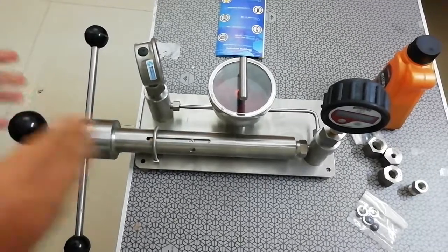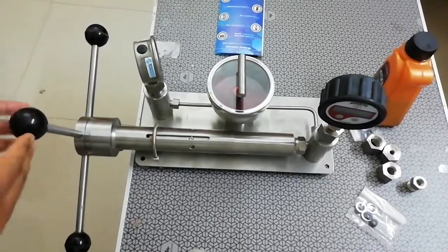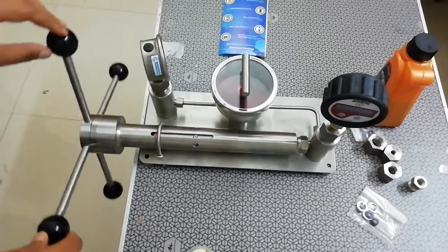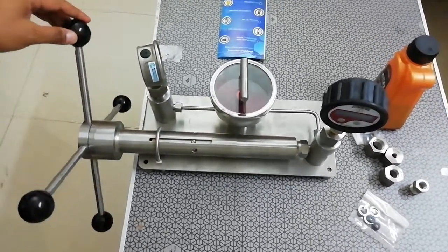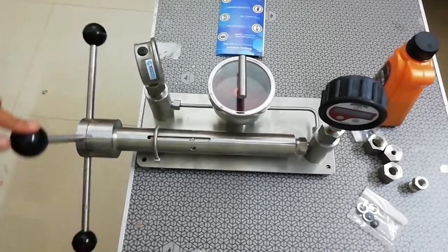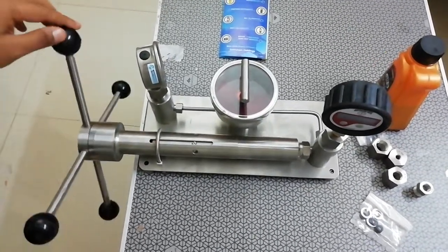The basic parts of this pressure calibrator: we can see four handles which we can turn clockwise or anti-clockwise. Turning clockwise will generate pressure and anti-clockwise will generate vacuum.